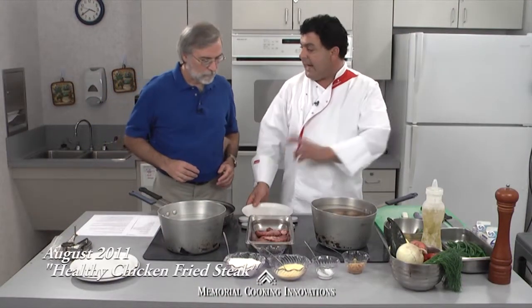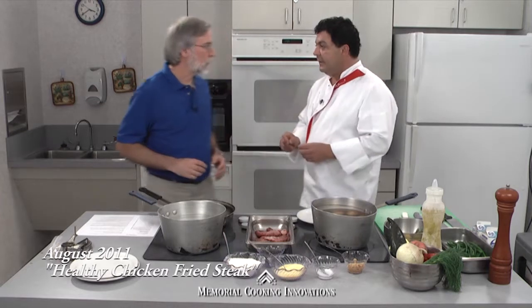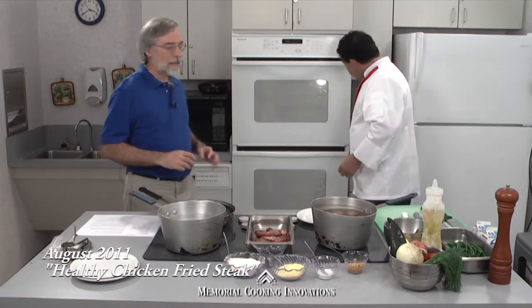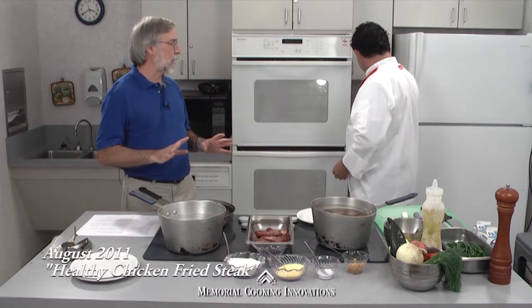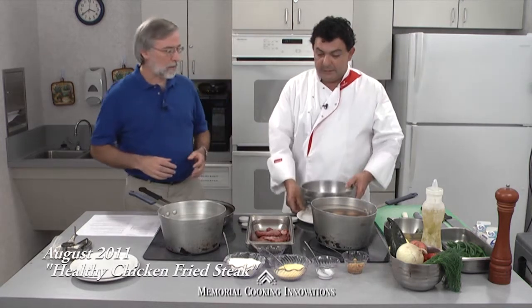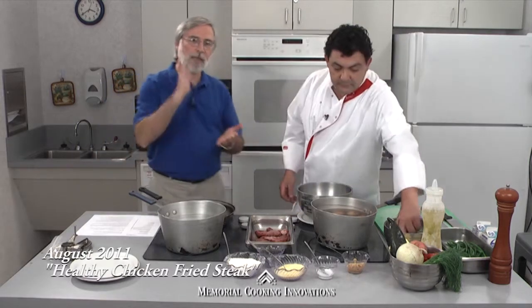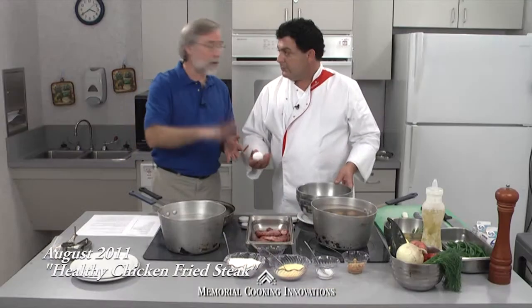The recipe is pretty simple. We're going to do an egg wash with a little bit of garlic. Some people might not know what an egg wash is — an egg wash is basically where you take egg and milk and put it together. You're going to dredge whatever you're breading in the egg wash: chicken, fish, beef — in this case it's beef.